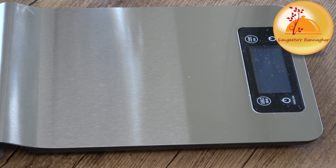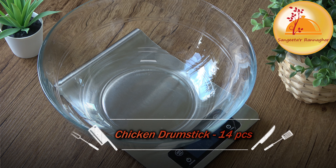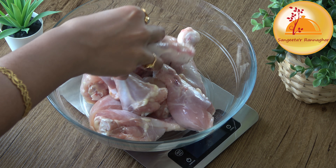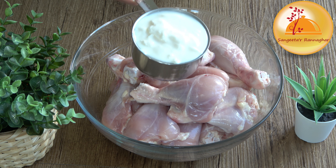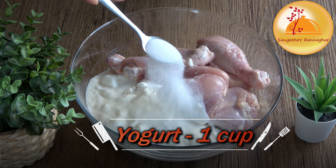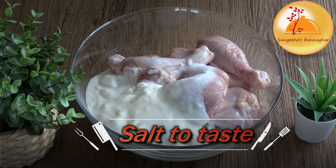How do we start? We begin with the chicken and marination. The chicken is about 650 grams, skinless, and I am keeping the fat on.